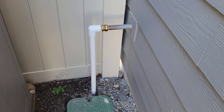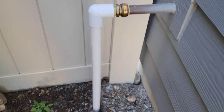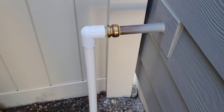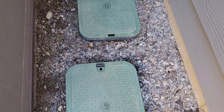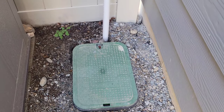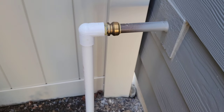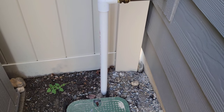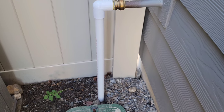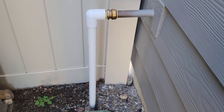Hey guys, welcome to the video. Today I am going to insulate this outside pipe here. This pipe comes out of the house and then down into the sprinkler boxes and provides water to the sprinkler system. We're in fall time now and I'm about to get the sprinkler system blown out for the winter, but I wanted to get this pipe insulated too. There's no guarantee that insulation is going to prevent any outside pipe from freezing, but I still wanted to do it.